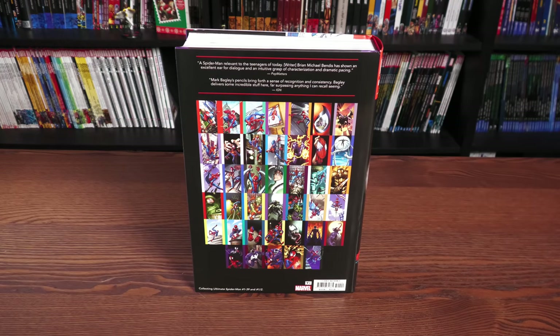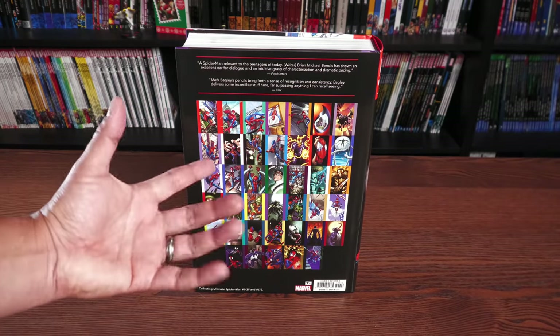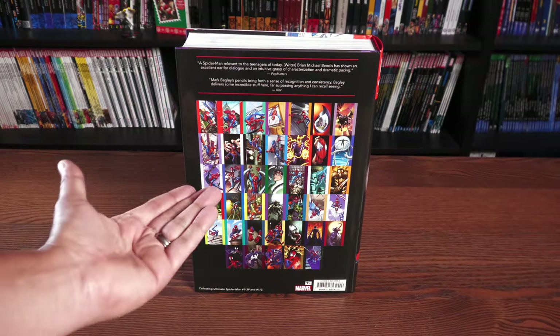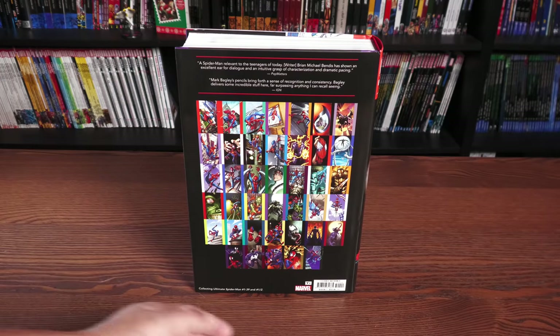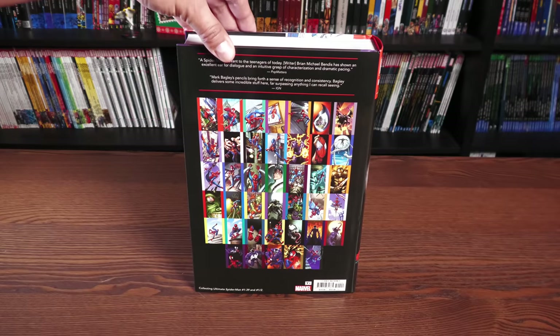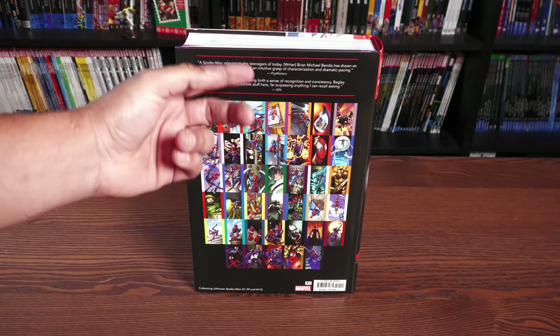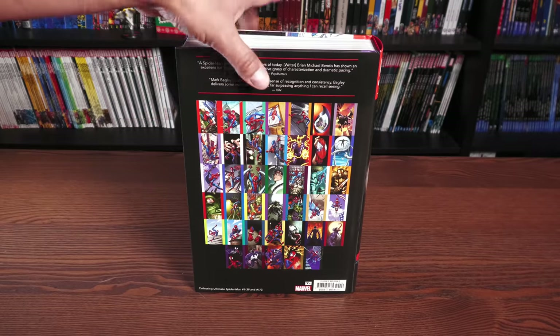Here are the covers, and they're all — I hate this term — but they're all virgin covers. They don't have any words or any numbers on them. The price of the book is $125, collecting Ultimate Spider-Man 1 through 39, as well as the half issue. And you have a couple of blurbs here from Pop Matters and IGN.